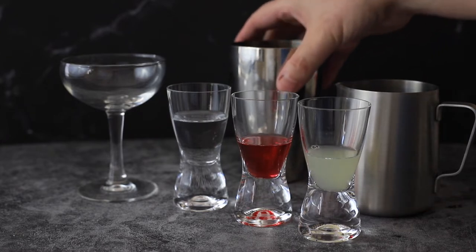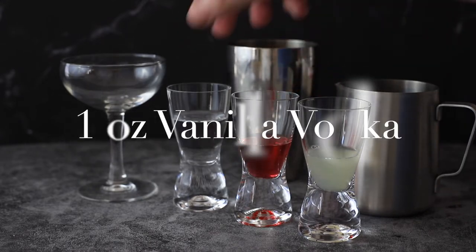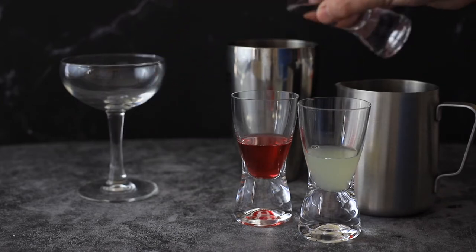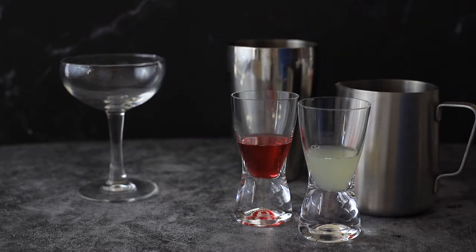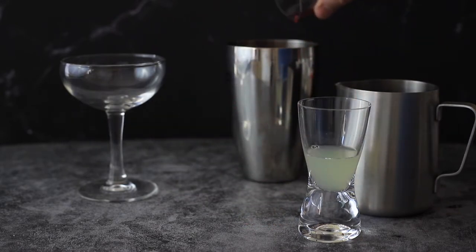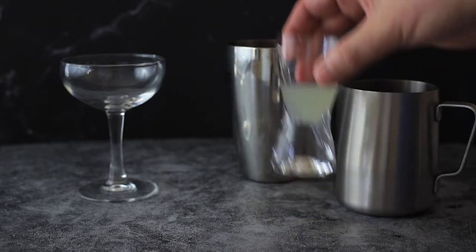I have a martini shaker filled partway with ice. We're going to use a vanilla flavored vodka — that's one shot, one ounce. Then half an ounce of the passion fruit tea, and half an ounce of lime.